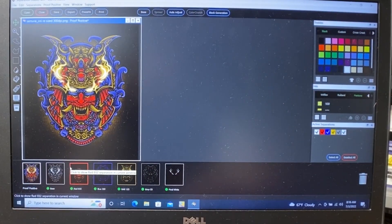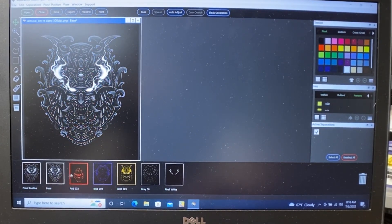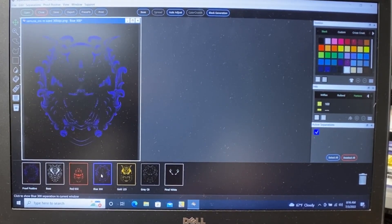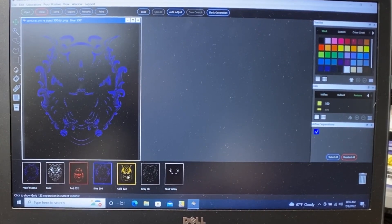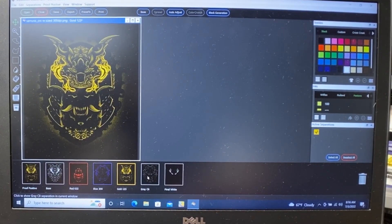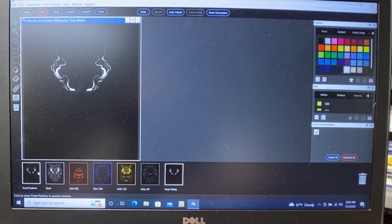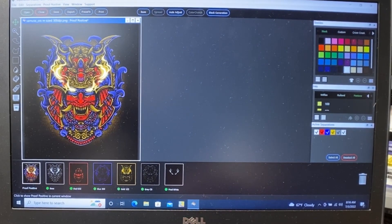Real quick, this is the artwork and this is the program I use to separate the colors. We've got a base white, then hit it with some red, blue, gold, and gray, and then finally hit it with white again. All that gives us the final image. So let's print out these transparencies.